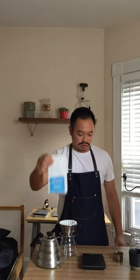Hello, I'm gonna teach you how to do a brew guide for a Kalita Wave. What you need is a filter, hot water, good coffee, coffee freshly ground, and a cup, and a scale.